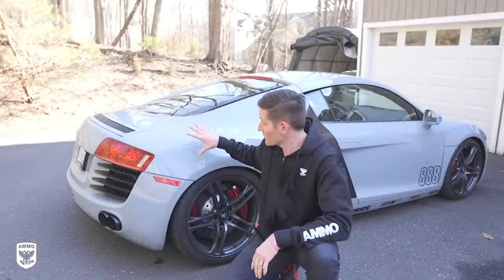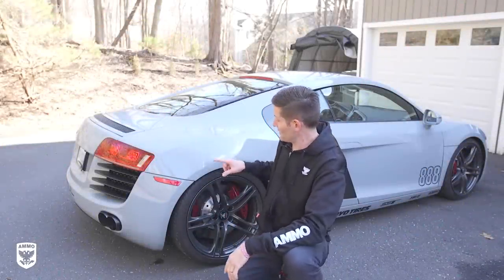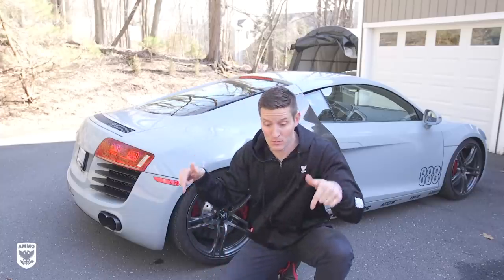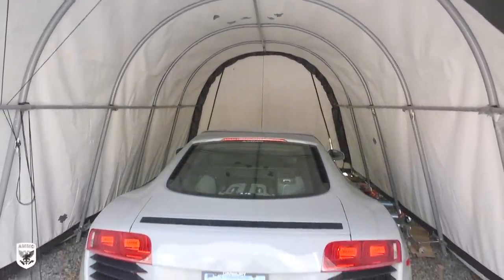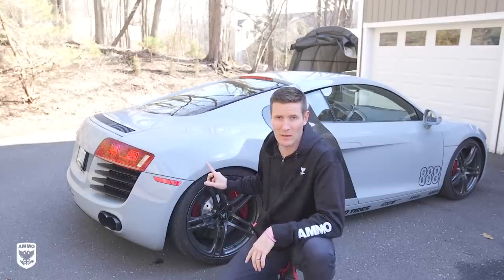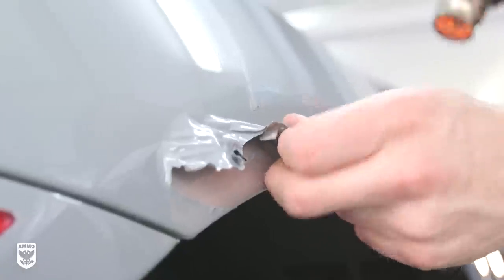Hey guys, on today's episode we're removing the Nardo Grey wrap on the R8 because there's a bit of damage. In a windstorm a few weeks ago, my tent — even though it's been drilled to the ground — picked up and whacked the side of the car. So I have to peel this off, see what the damage is underneath, fix it, and then rewrap it.